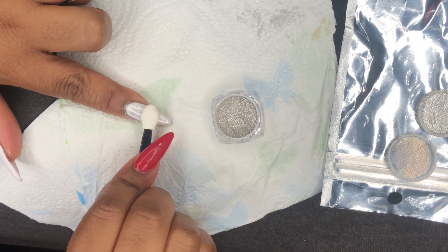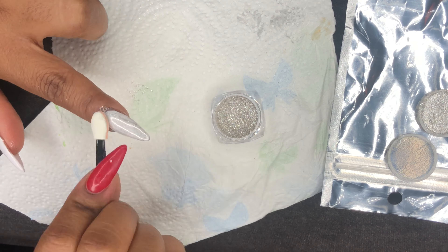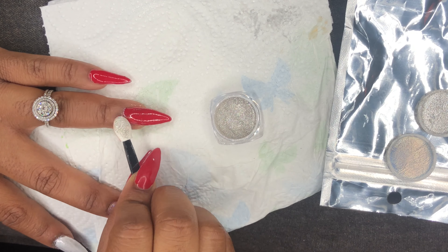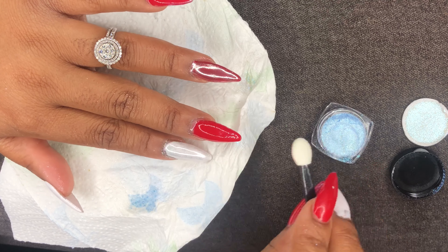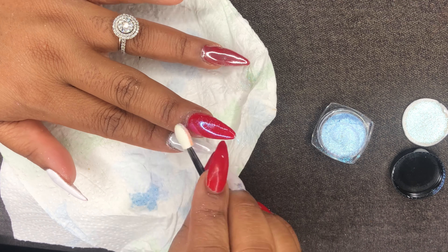At first I was like, this ain't for me, I don't like these. But once I got the hang of it, I really did enjoy working with this. So the next time I change my color, I will definitely be using this in my next video. Stay tuned and make sure that you like, comment, subscribe, and share — I'll see you guys on my next video. Mila B out!